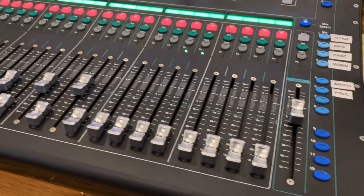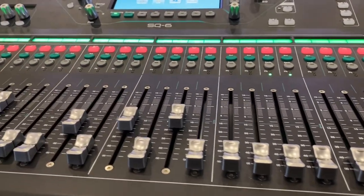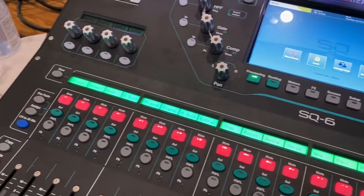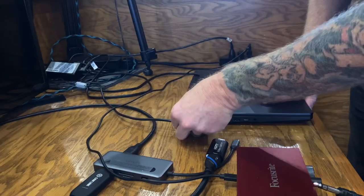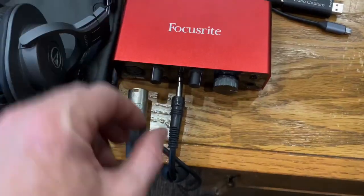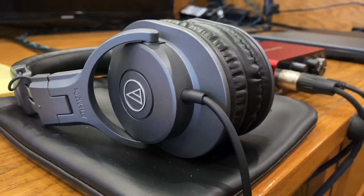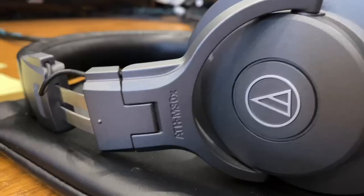The first thing I want to show you is our soundboard. We use an Allen & Heath SQ6 48-channel, 36-bus digital mixer. One of the coolest things about this soundboard is that there are 12 individual stereo mixes. One of our stereo mixes is designated to our live streaming service, which is accessible from a mobile device or tablet through the SQ app. From there we are connected to a Focusrite Scarlett Solo audio interface that is connected to our laptop via USB. This allows us to monitor and adjust the audio from the live stream.